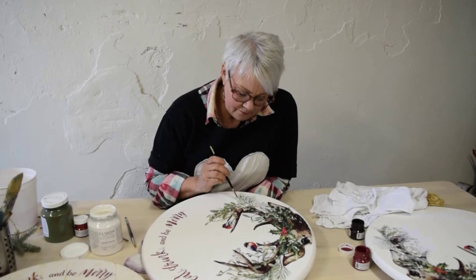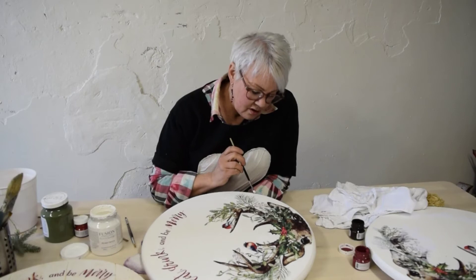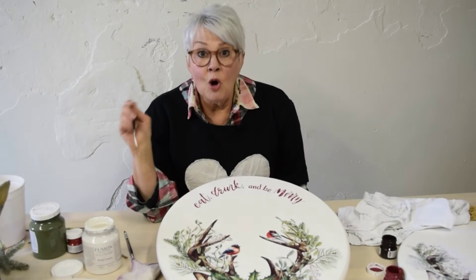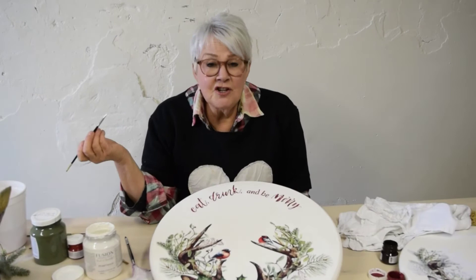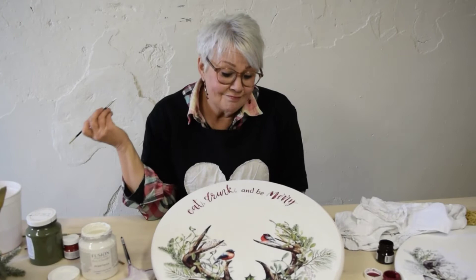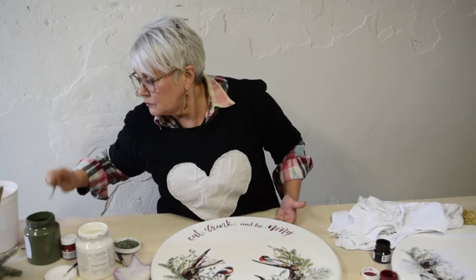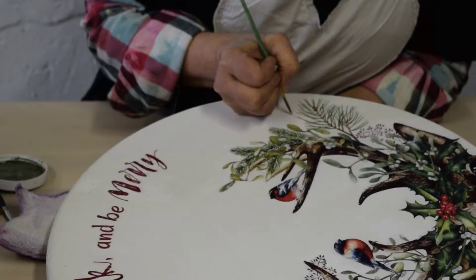If you lose some of your pine needles, simply take a very fine liner brush with a green paint and paint a few of those right back in — nobody will ever know the difference. There's no problem you cannot fix with this project. You can always reprint your letters, paint over the area, and reapply them. It's really pretty no-fail. With an ultra-fine liner and some green paint, just keep it loose and a little translucent. I think we're good — I don't see anything else that really needs my attention.